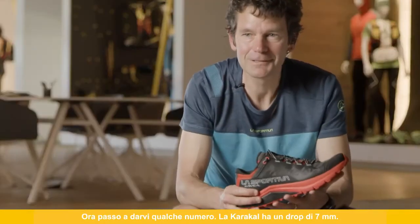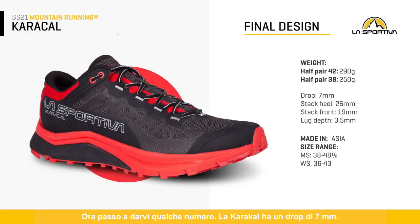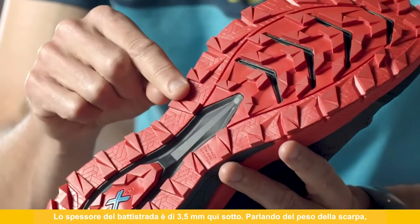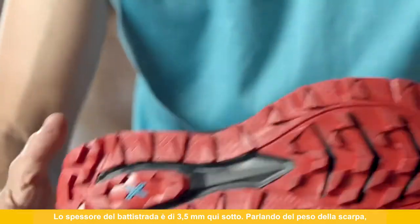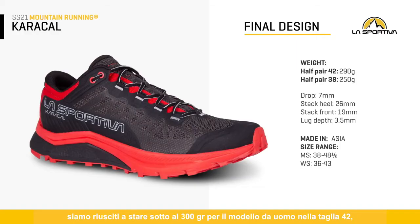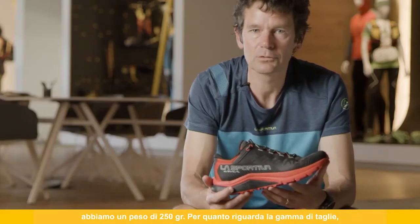Moving on to some numbers: the Caracal has a drop of seven millimeters, with an overall stack height of 19 millimeters at the front and 26 millimeters at the back. The lug depth is three and a half millimeters. Talking about weight, we come in under 300 grams for a men's size 42 — at 290 grams, which is a really nice number. For the women's size 38, we come in at 250 grams.